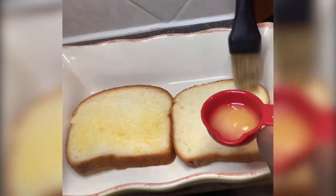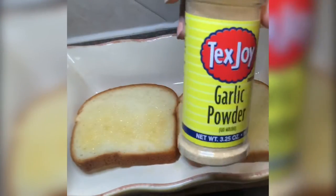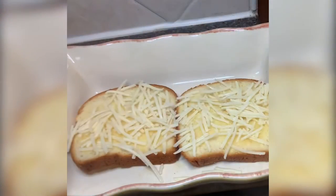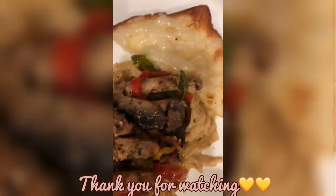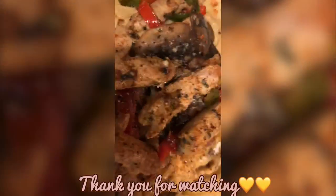Next is the garlic bread — we've got some Hawaiian bread. Gonna take some of that vegan butter and spread it all over, take that garlic powder and spread it on there, and then the Daiya mozzarella cheese — sprinkle, sprinkle — and then boom!